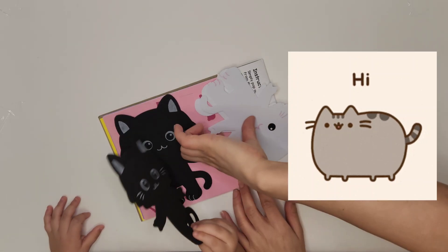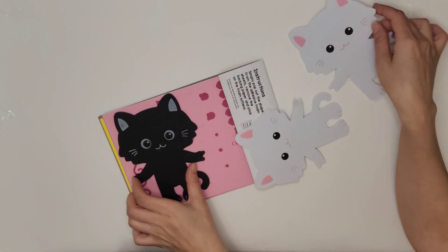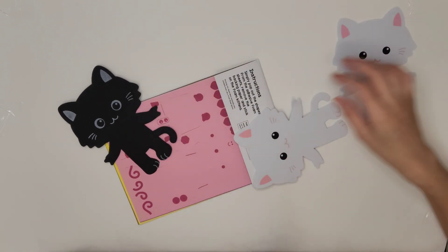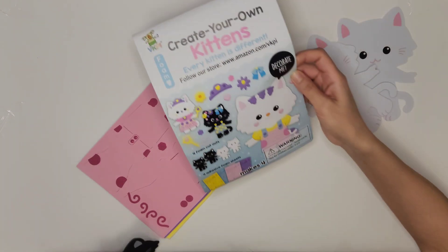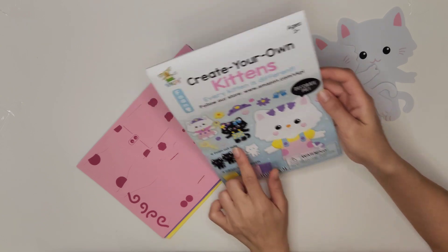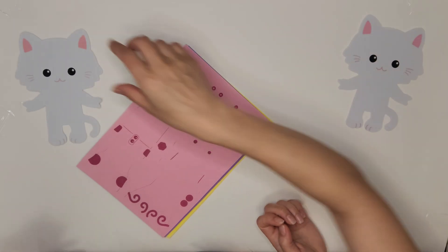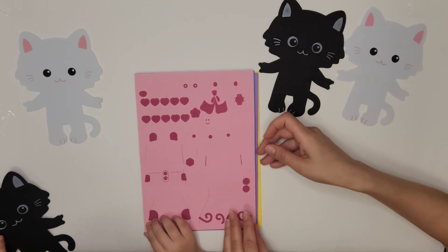Hey, what color is this one? That's white, white and black. I have black too. White cat and I have a blue. Let's see, look — create your own kittens! You can make them like this and like this. I'm going to show you. See, one black. One white for you, one black for me. Do you want to do it like this? What color is this? That's pink.